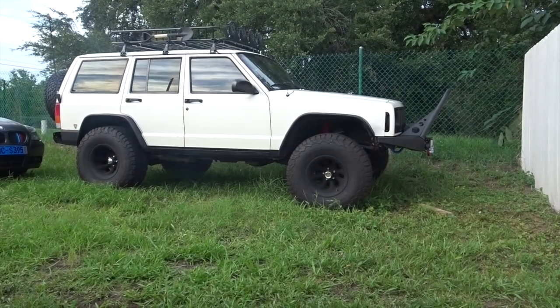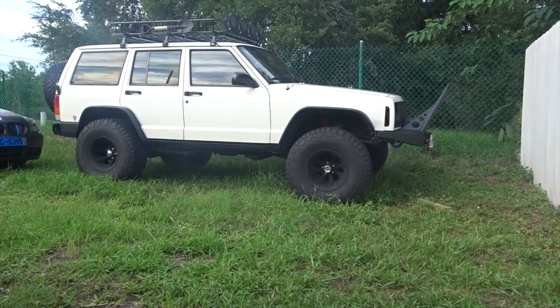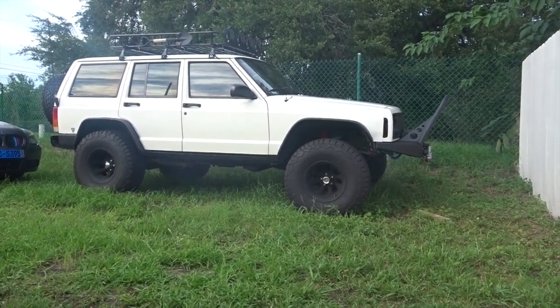I'm going to show you the one that I'm almost done with. I already did almost all the mods off camera. I started a new school, I moved — there's been a lot of things going on behind the camera. So let me show you the project I've been working on. My brand new, to me, 1997 Jeep Cherokee XJ.